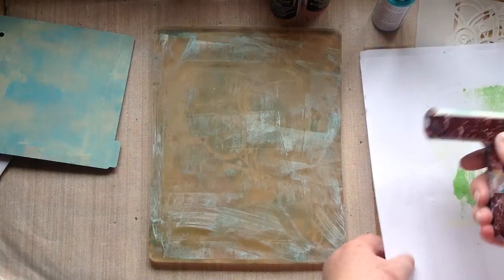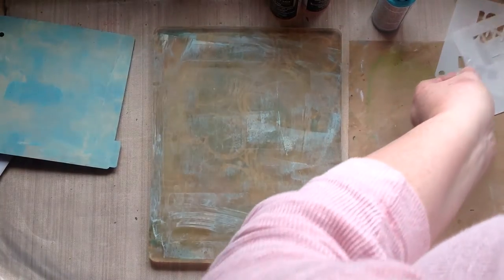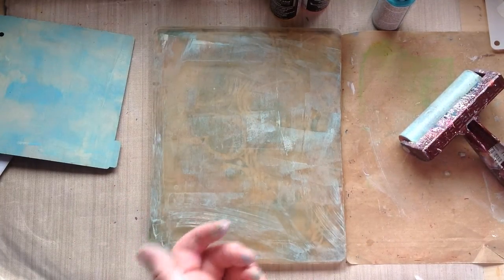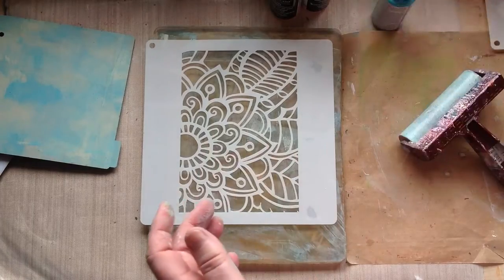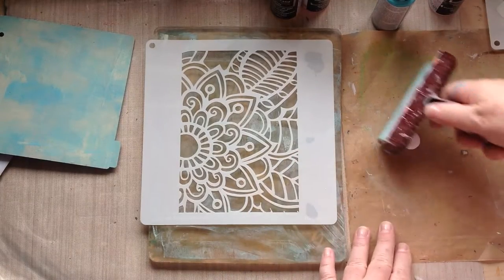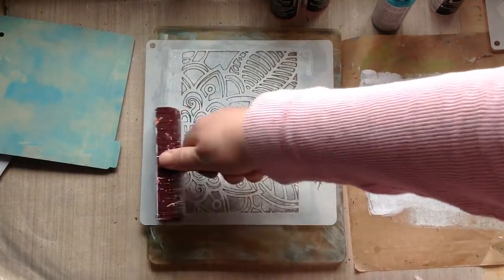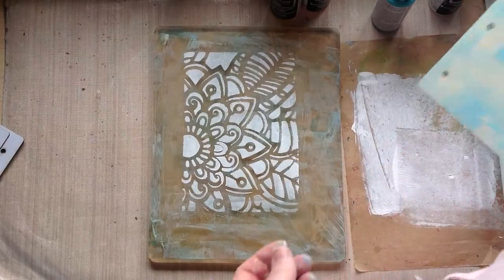I'm now going to go in with a stencil to add a little bit of interest to the page. I'm going to put the paint onto a spare craft mat, pick it up with my brayer, and then put it on the stencil, which is on top of the jelly plate. I'm going to use this big stencil because I really like this pattern and I haven't used it yet. I'm going to go in with white paint because I think this might pop quite nicely with this stencil. Try to pick it up and just go over the top of the stencil with it, pressing quite firmly to get the paint to go through the stencil to give the pattern up. It's the first time I've used this stencil and I really like that.